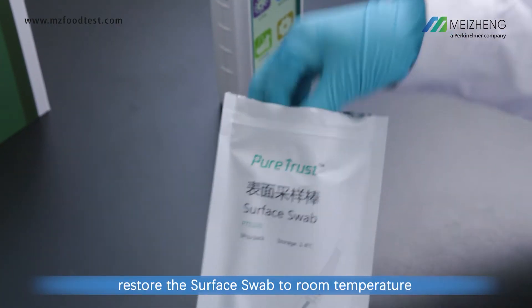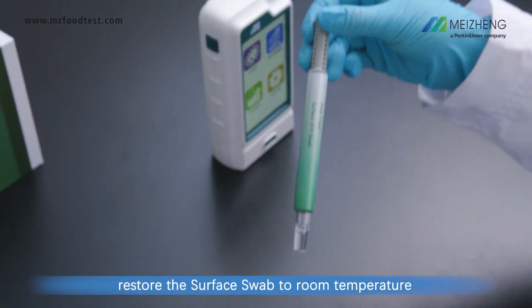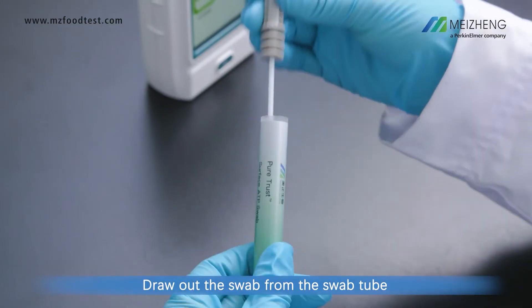Before collecting the sample, restore the surface swab to room temperature. Draw out the swab from the swab tube.